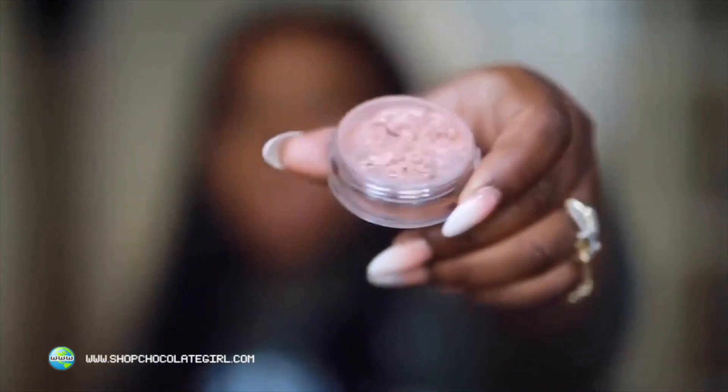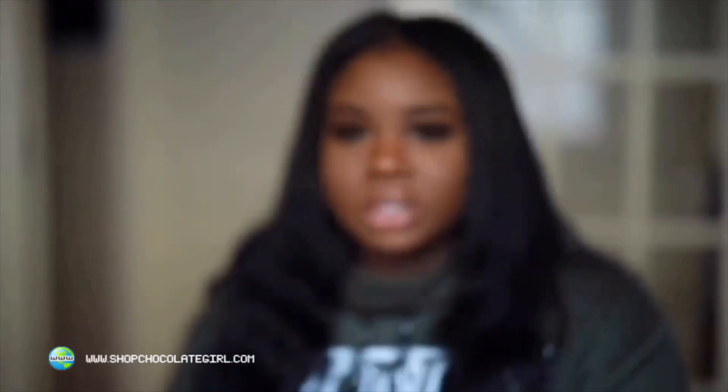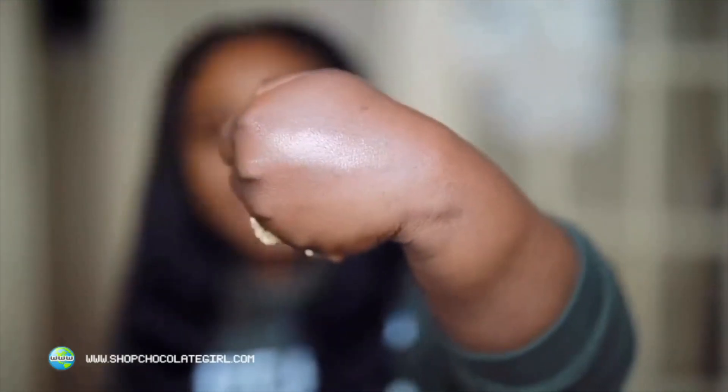This is called Black Girl Magic — it's one of those pretty rose gold colors. I'm going to do a swatch of it on my hand. Look at that — that's how highlight is supposed to look. Nice, pretty, matches your skin tone, not ashy. And it's very, very soft — it's almost like a pigment.